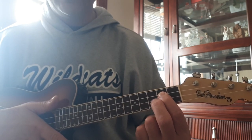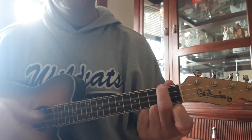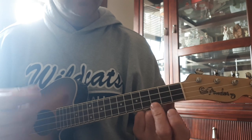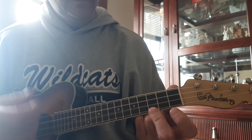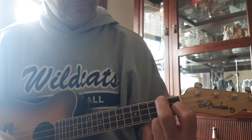Okay, you just strum that over and over and over again. Get ready to play.